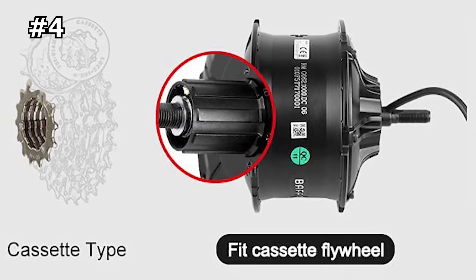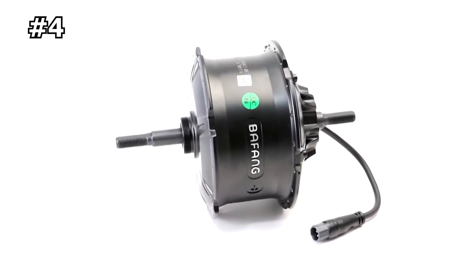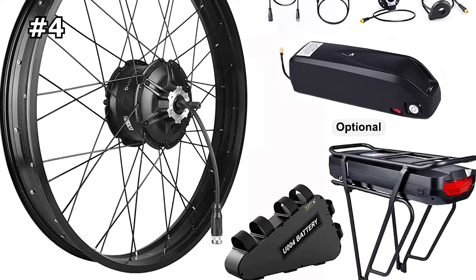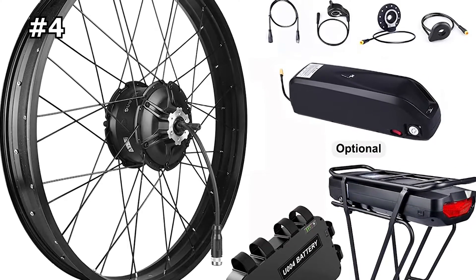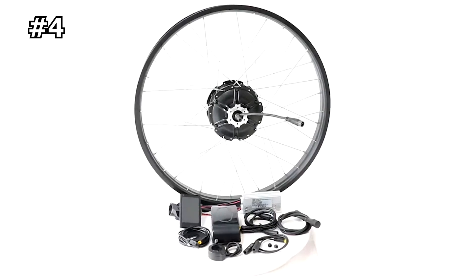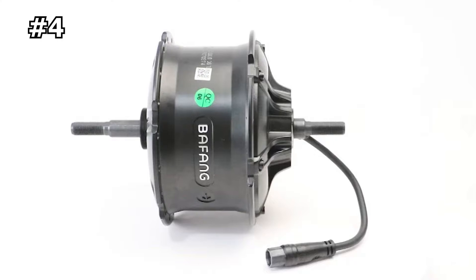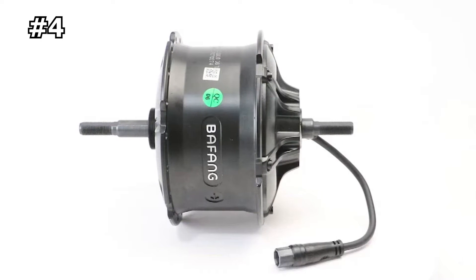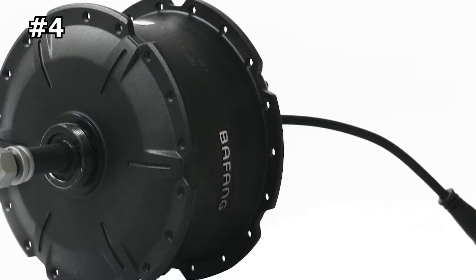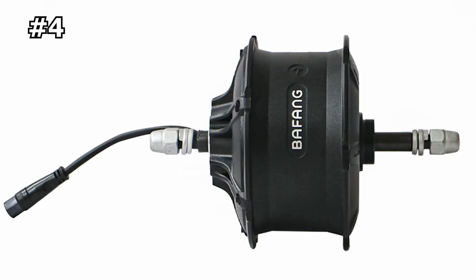The Bafang 48V 1000W fat tire hub motor's maximum speed can reach 40 to 50 kilometers per hour. Just install the rear electric bike conversion kit on your fat bikes — snow bikes, beach bikes, and others. It has three riding modes: the electric bike throttle mode, pedal assist, and normal bike mode. Various modes satisfy your different needs, making this e-bike motor a great addition to your cycling trip. The Bafang hub motor will fit almost all bikes that have a frame with a dropout.